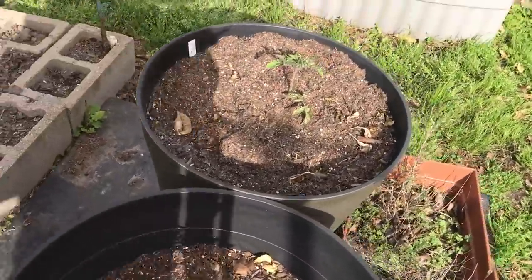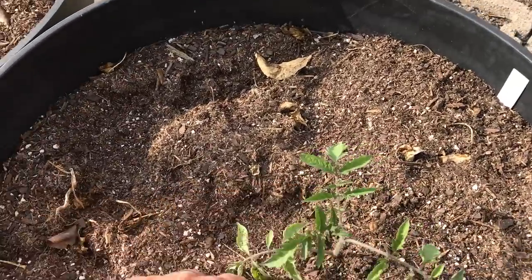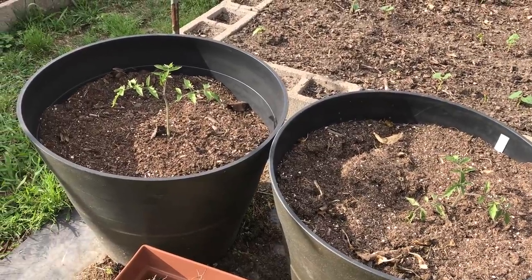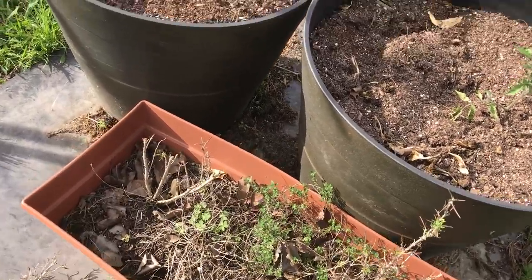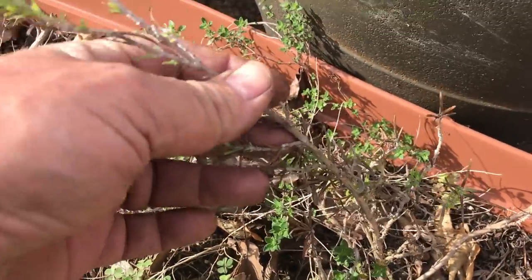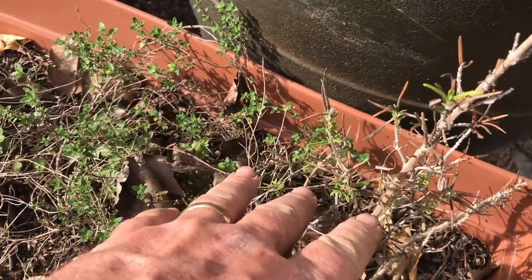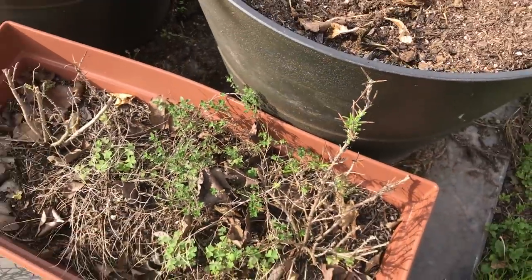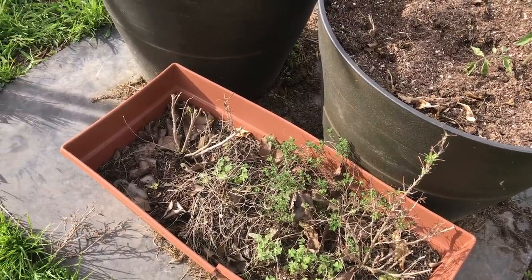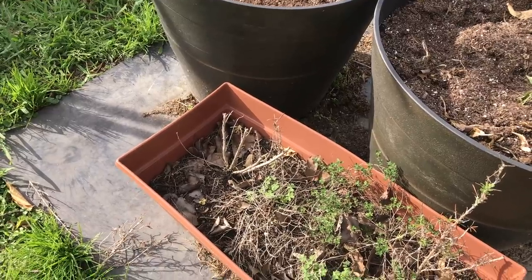Where I have extra tomatoes, I'm plugging them into containers. These are determinants, so they'll grow to bush height and stop. I'm going to see if this thyme down here will come back. The rosemary looks like it's making a go of it, but this rosemary is all woody. I find when rosemary gets real woody in its second and third year it's not as easy to work with, so I'm going to probably replace it, but I'll give it some more time to see what happens.